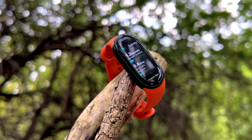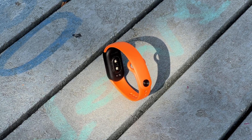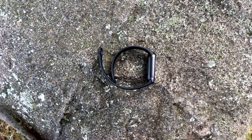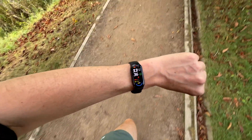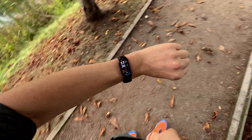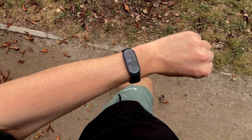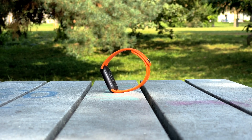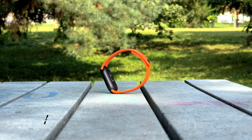So, is the Mi Band 9 worth the upgrade? If you're coming from an older model like the Mi Band 7 or older, the improvements in display brightness, heart rate accuracy and overall smoothness make it a compelling choice. For those with the Mi Band 8, the changes may not be as groundbreaking, but the refined design, better battery life and brighter display still make it a tempting upgrade, especially for the price. Either way, Xiaomi continues to deliver great value for money with the Mi Band 9, offering a feature-rich fitness tracker at an unbeatable price point. Feel free to drop a comment below, and check out my other reviews of the Mi Band 8, 7 and 7 Pro. Don't forget to hit like and subscribe for more tech reviews.